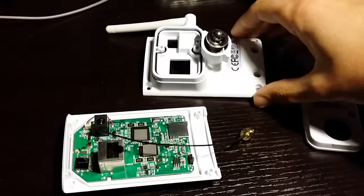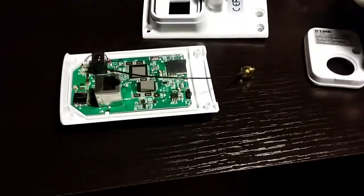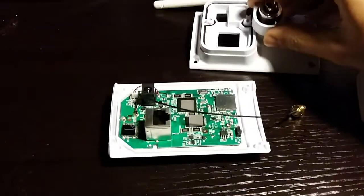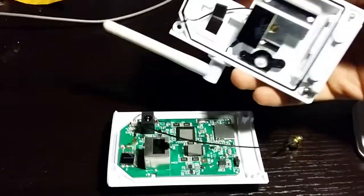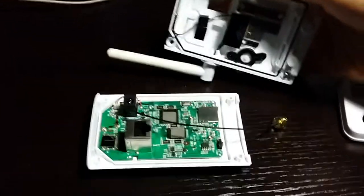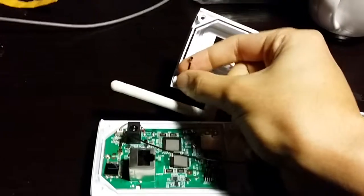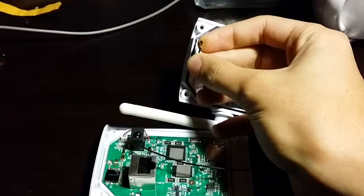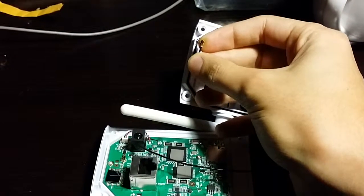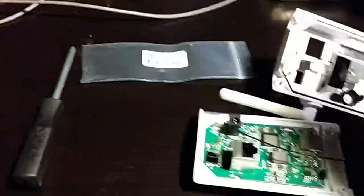I was thinking about maybe upgrading the antenna but couldn't find anything online, so I just opened it myself. What I found was it's not a big issue — you can upgrade the antenna. It's got these little connectors, I think it's called a UFL connector, kind of similar to what you find on laptops in their wireless cards.